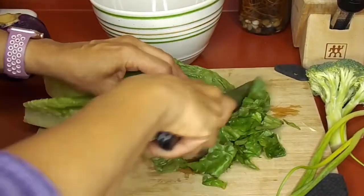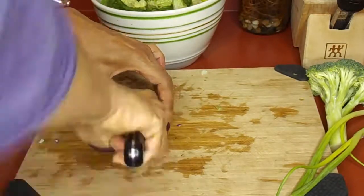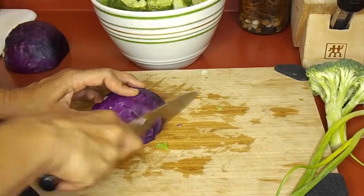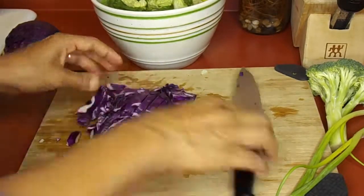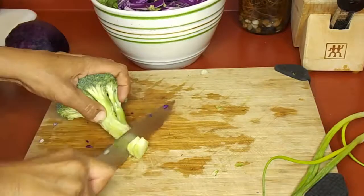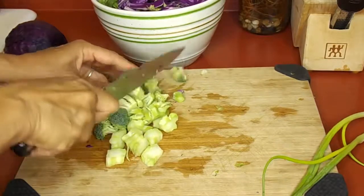Then I covered it with foil and put it in a 350-degree oven for 30 to 40 minutes. While that was baking I made a nice healthy salad to go with it, with romaine lettuce and some purple cabbage — my favorite color — and some broccoli.